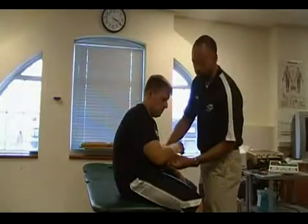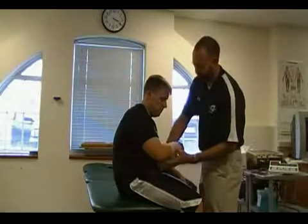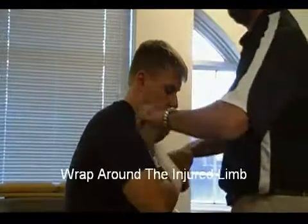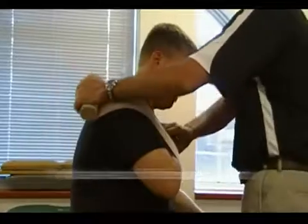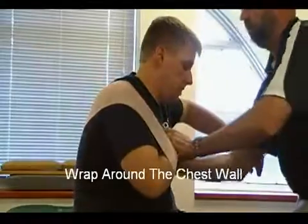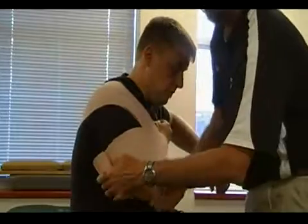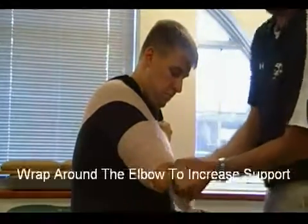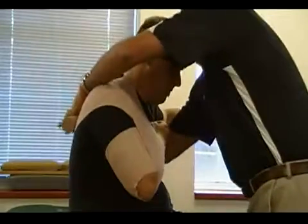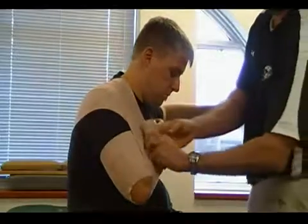I want to keep my patient as stable as possible while at the same time supporting the weight of their limb. I'm going to secure it distally around the forearm, go around the affected limb, lift this arm, come around the chest wall, support the body weight, come underneath the elbow supporting the weight of the arm again, and go up and over the shoulder, come around, supporting the weight of the limb.